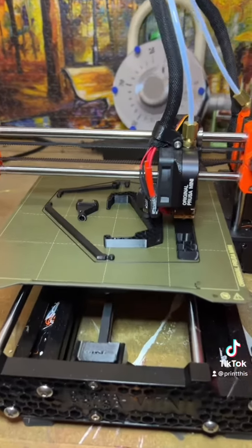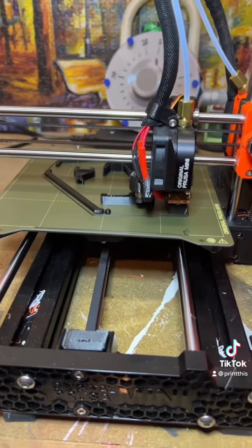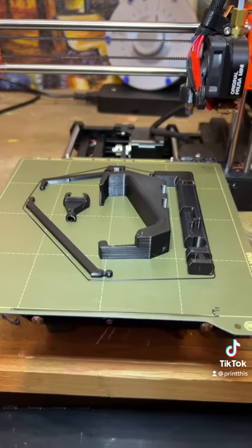We're an hour and a half in and there's only 50 minutes left, but I'm going to have to let this print overnight because I'm going to bed. Hopefully everything's finished when I check back in the morning. And it's done!